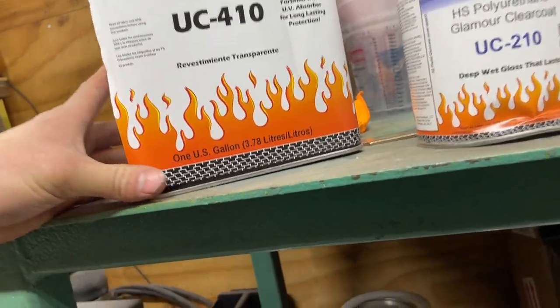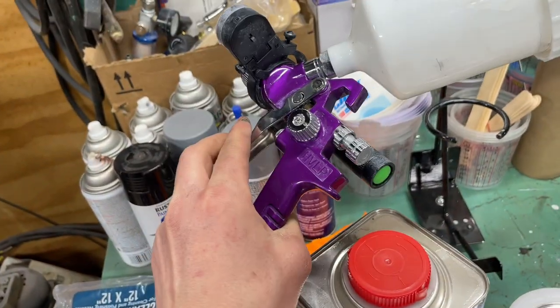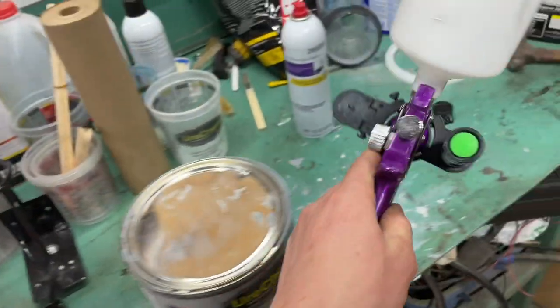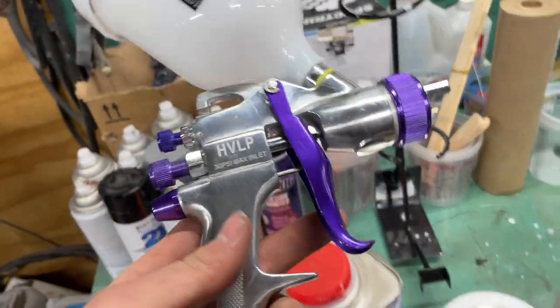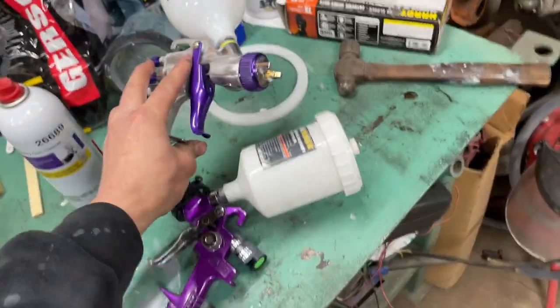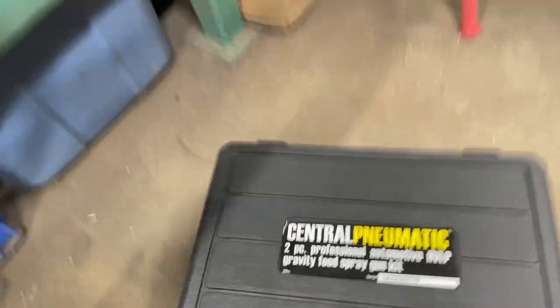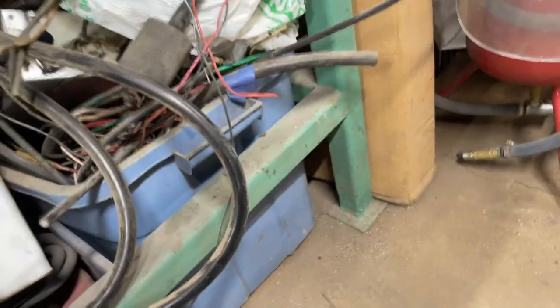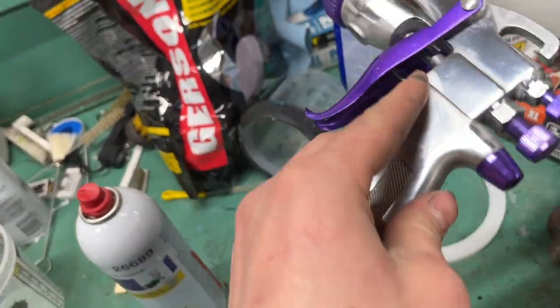The paint gun for epoxy is this $15 Harbor Freight gun with a 1.4 tip, which is what they recommend for epoxy. For the primer surfacer they recommend between 1.4 and 1.8, so I used a 1.8 so it flows a little better. This one's also from Harbor Freight — it's a two-piece kit and it sprays really nice for doing primer. People say they're junk but you just have to clean them well after use.